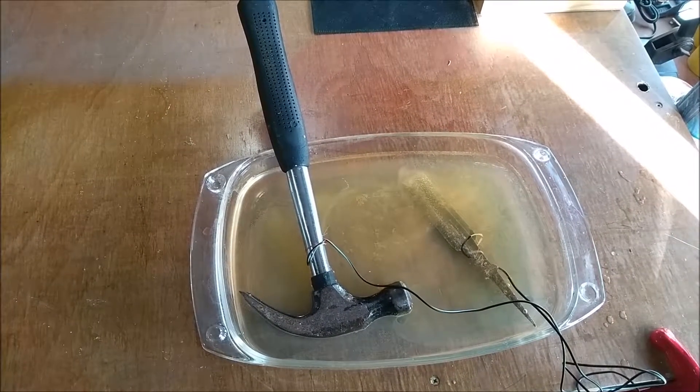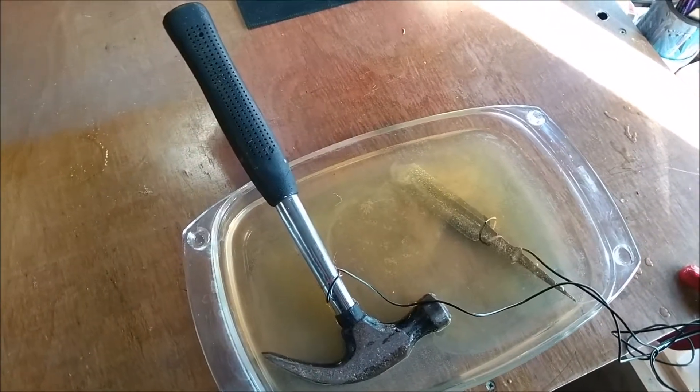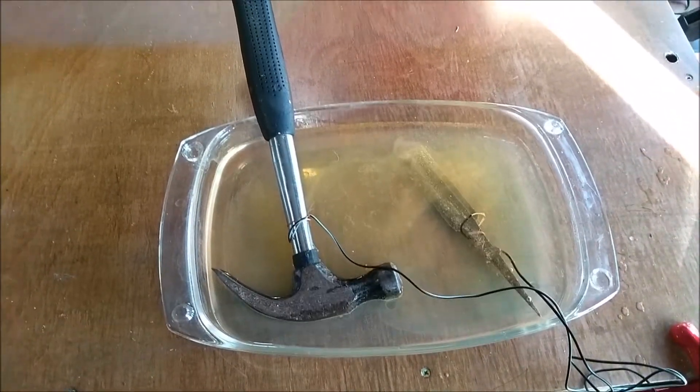Hi, welcome to this short String King video. A bit of background noise in this one because I've got to keep the windows open for ventilation. So what the hell is going on here? Okay, on Dan Irwin's channel, his Stumac channel, which is great for picking up tips on how to do things with guitars, he had this tip.